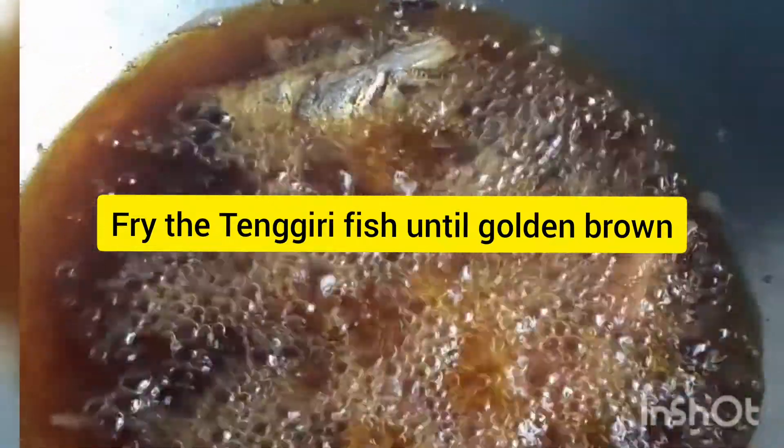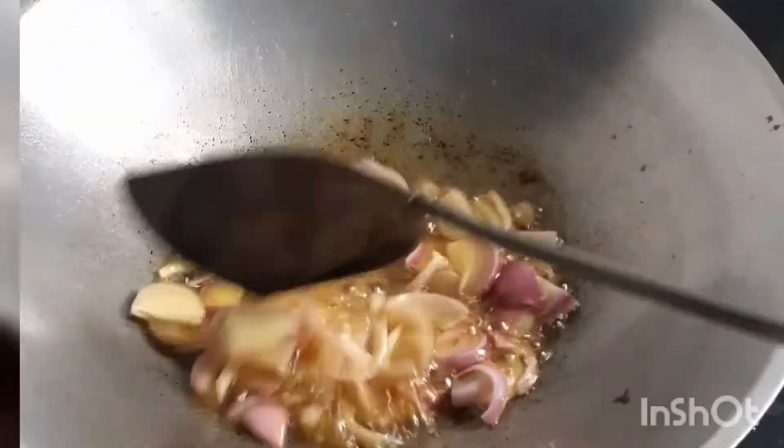First, you have to fry the tengiri fish until golden brown and crispy like this.